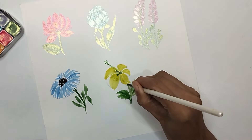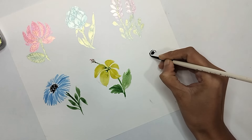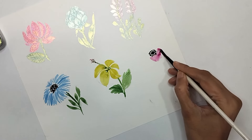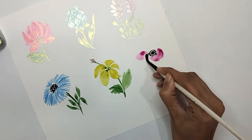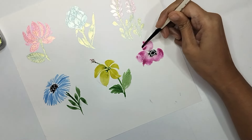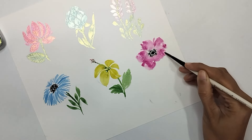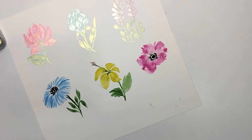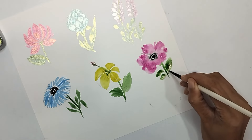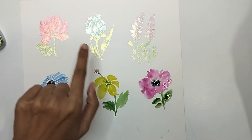For the last flower in row two, I'm using black to create the center part — a black dot with small dots around it — then using pink to paint the petals. You can choose different perspectives or keep it simple. These three flowers using normal watercolor are done. Now I'm going to show how to utilize MAB metallic colors to enhance them.